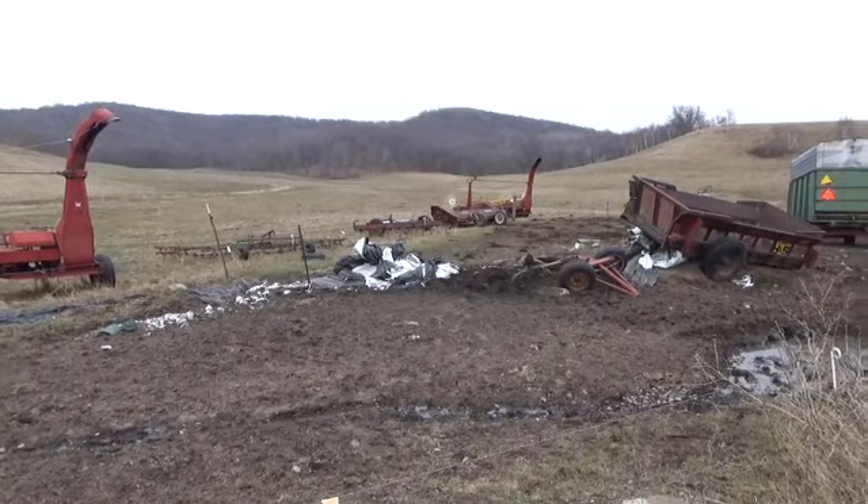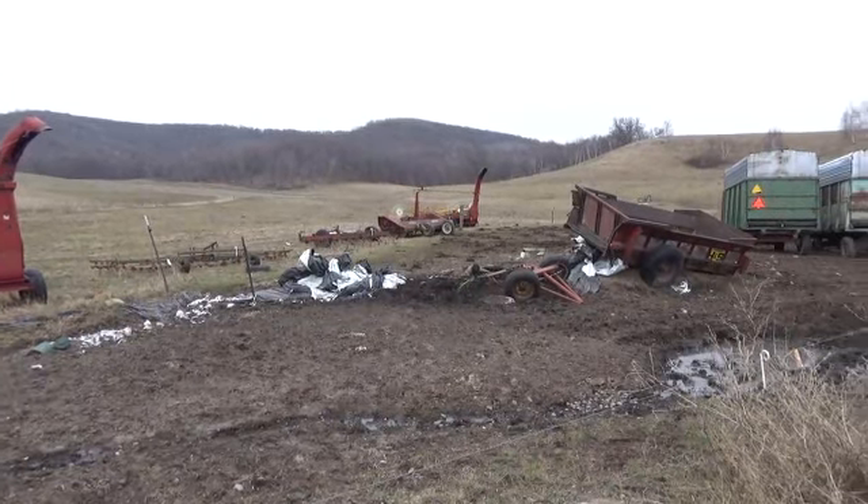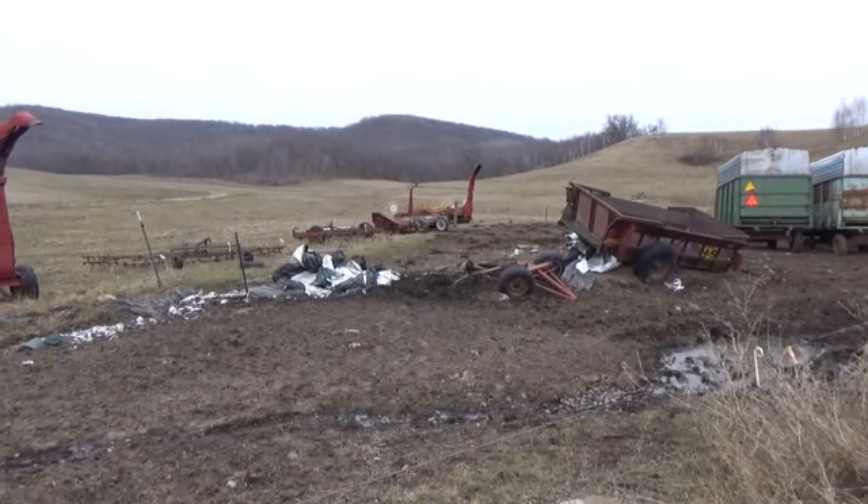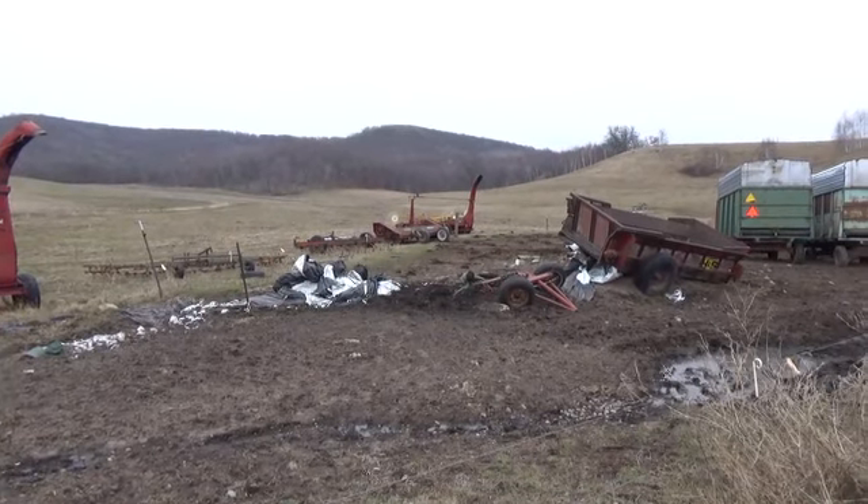Maybe if you didn't have cow-calf pairs - if you just had feeder cattle or something - it might be different. But typically you're not getting feeder cattle this small, and even one strand set at the right height, they won't go underneath it.